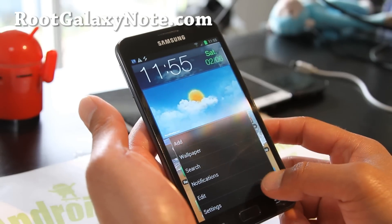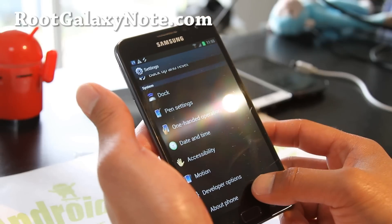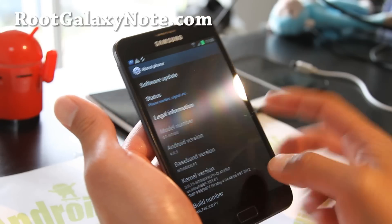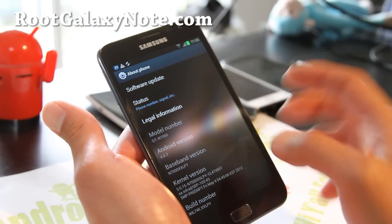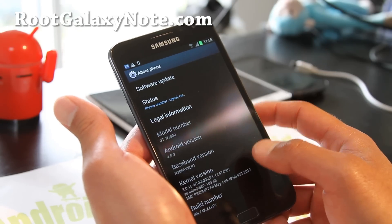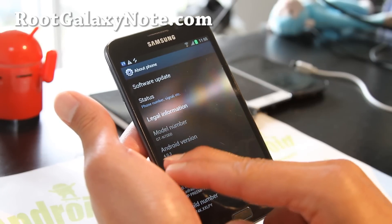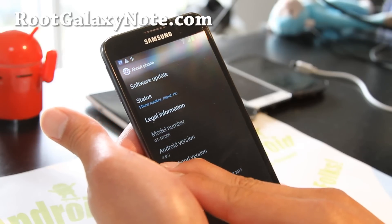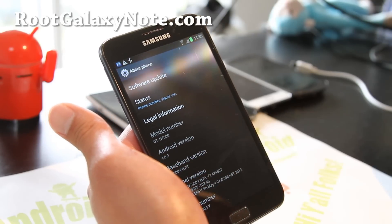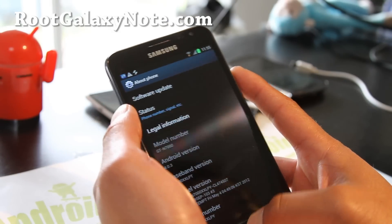This is for the GTN 7000 — European, Asian, and International versions. I've got 4.0.3, this is for ICS only, and I've got firmware XXLPY. It doesn't matter, as long as you have Android 4.0.3, 4.0.4 — anything that starts with 4.0 is fine — and also GTN 7000. This method should work.